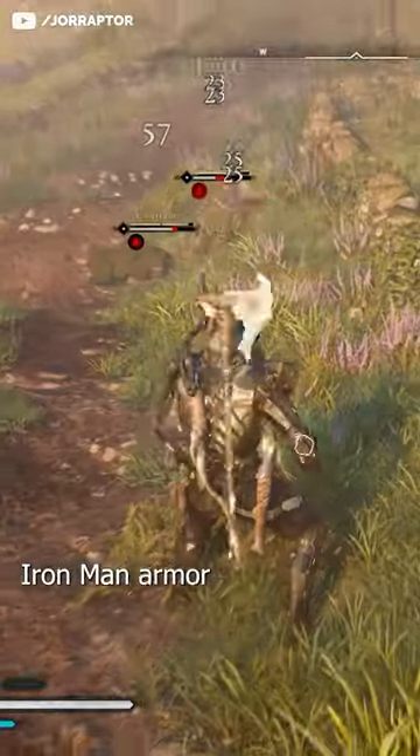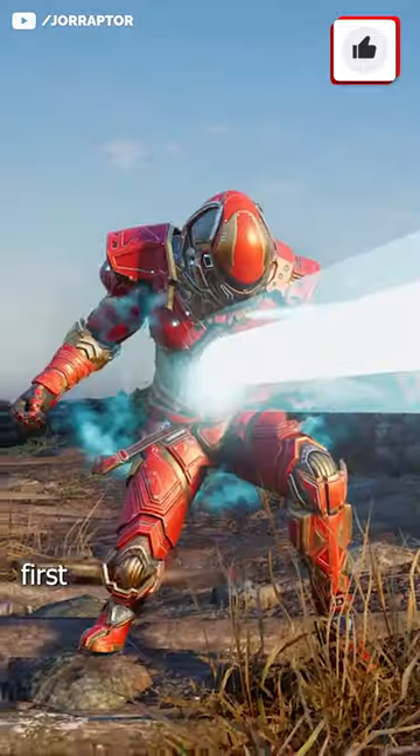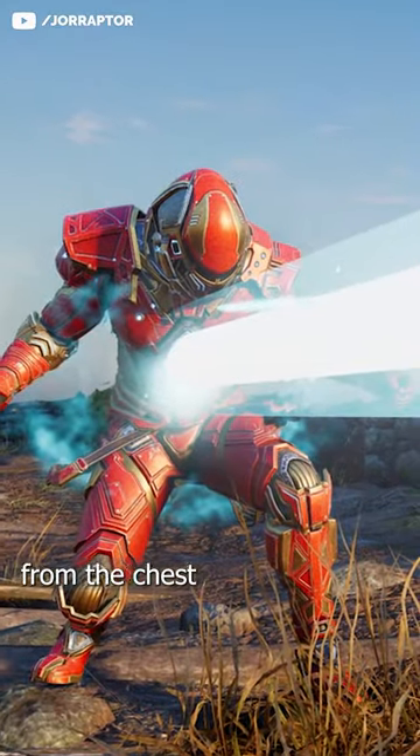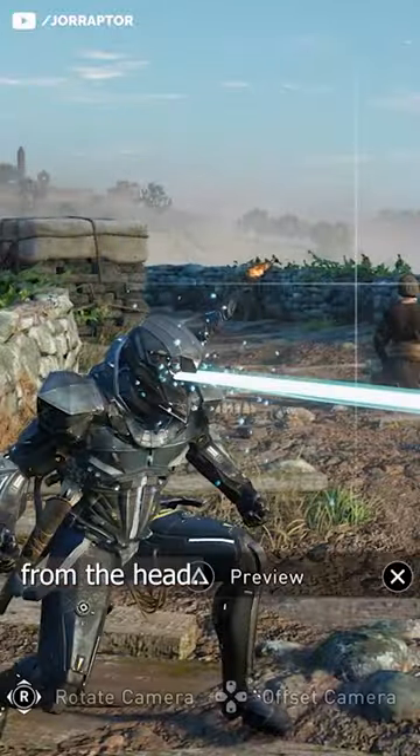Ubisoft secretly changed the Iron Man armor in Assassin's Creed Valhalla. This is what it looked like first, with the Uni-Beam from the chest. And this is what it looks like now, with the Uni-Beam from the head.